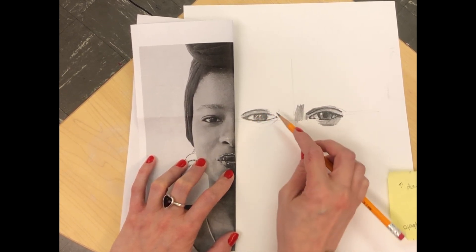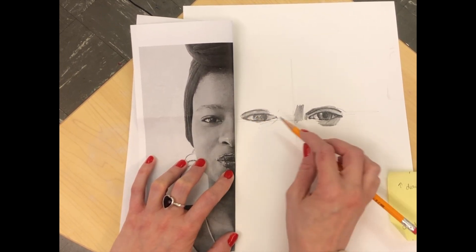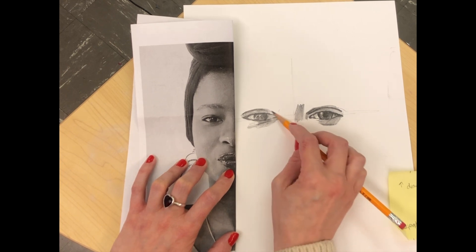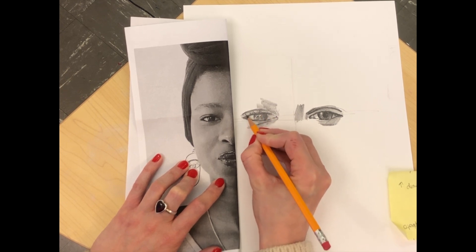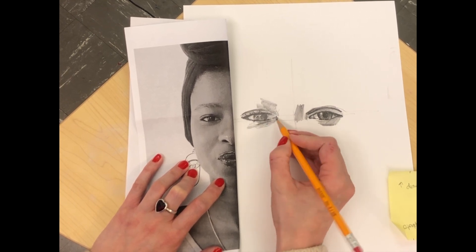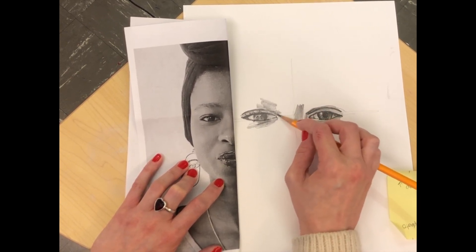Pay close attention to the whites of the eyes. The whites of the eyes are not always white, because they are a sphere in our head — there's going to be a highlight side and a shadow side. Those whites may appear a little gray, a little bit darker on one side than the other. Pay close attention to the skin tone of your person. Don't forget details: eyelashes if your person has strong eyelashes, any little wrinkles or creases underneath the eye, the inner corner of the eye, the wrinkle for the upper eyelid — all of those little components will make your person look much more human, realistic, and accurate.